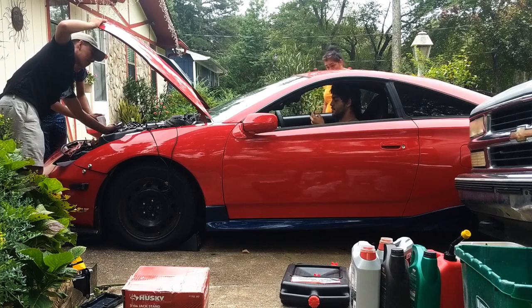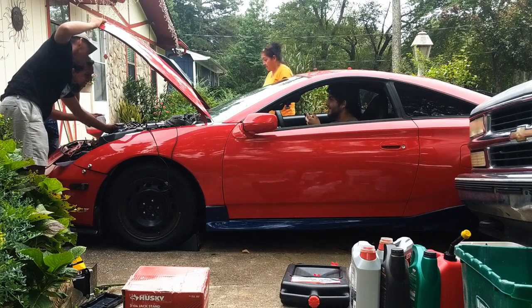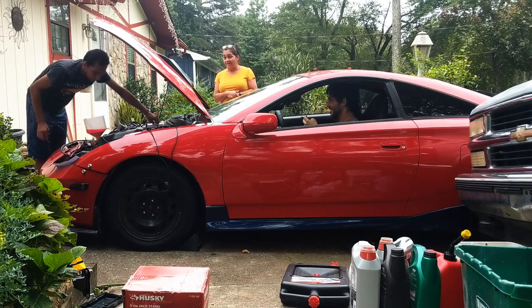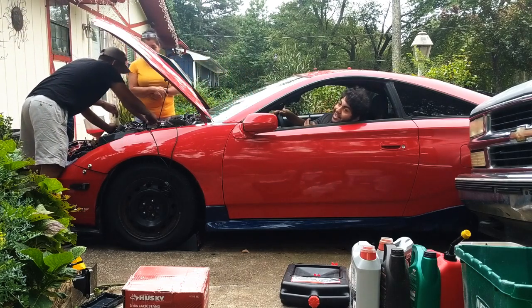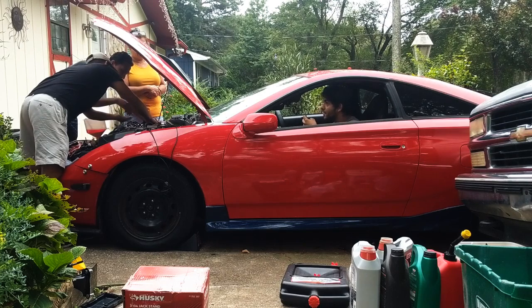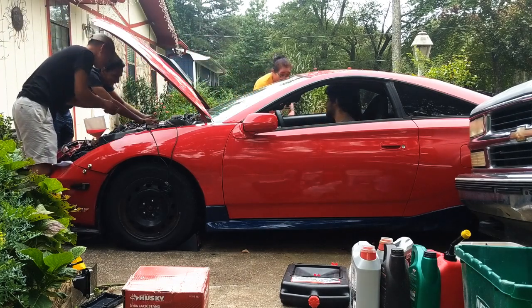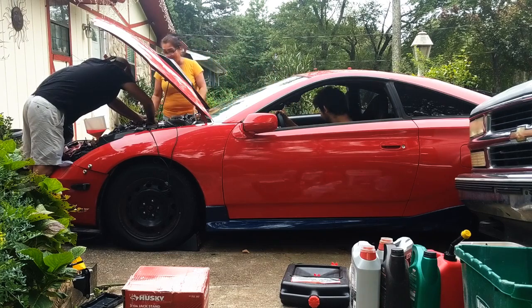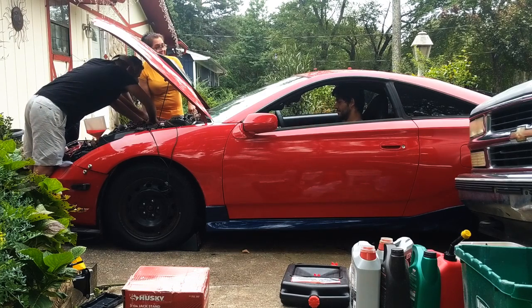All right, I'm going to crank for real this time. The coil packs aren't plugged in - oh, they're just loose. Hey, but it turned on! Did you turn it off? Yeah. That smells so bad. Look - yeah, that's the first start! They just started flopping - are you serious? At least it started.